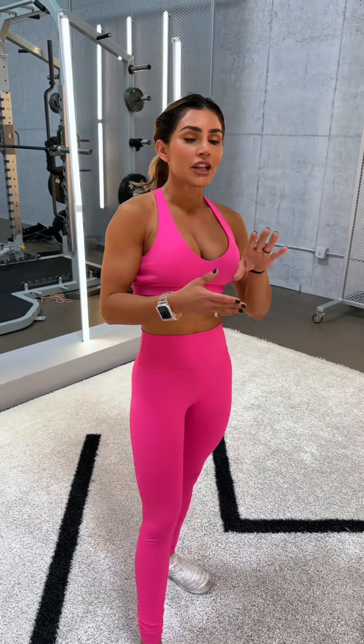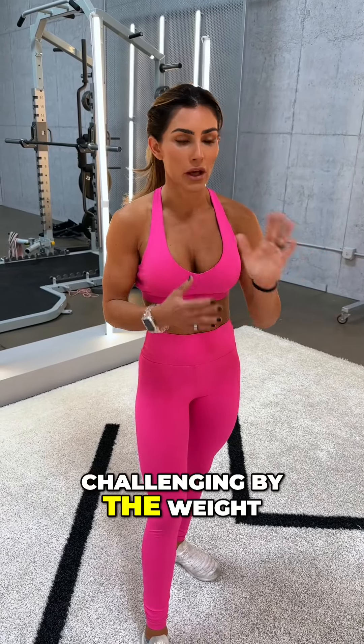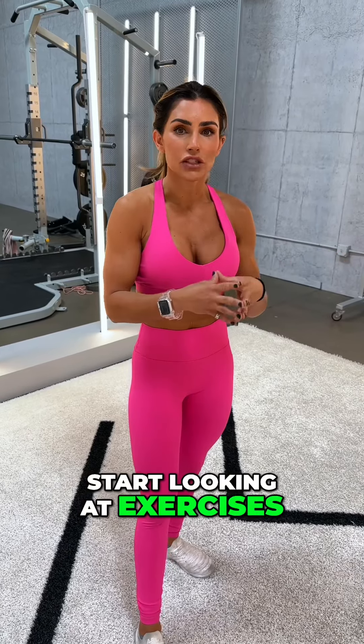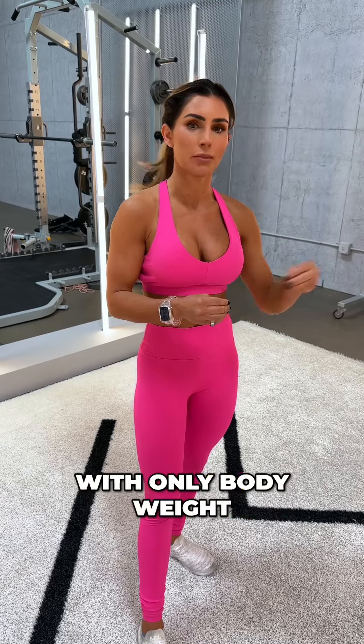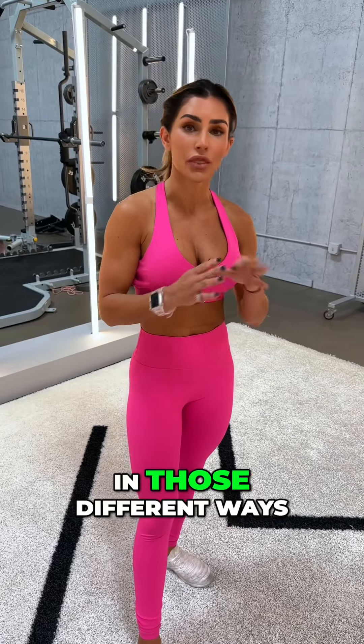You need to start thinking of exercises differently — it doesn't get more challenging only by the weight you add. That's a very narrow way of thinking. Start looking at exercises and asking: how can I make this more challenging with only bodyweight or very light weight, and learn how to push your body in those different ways.